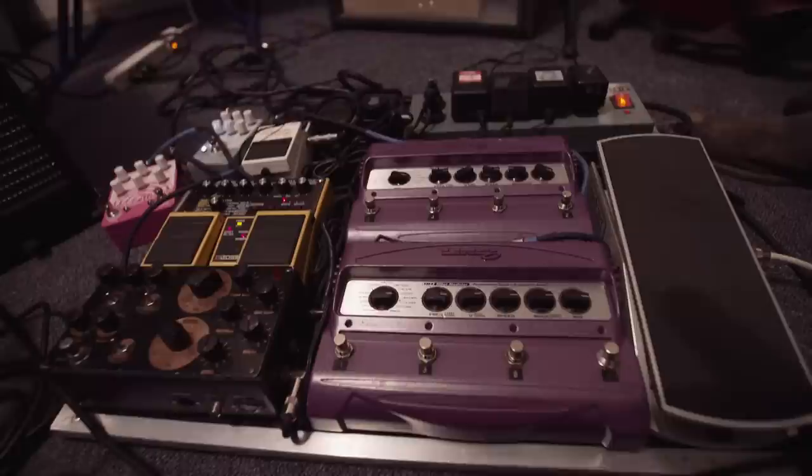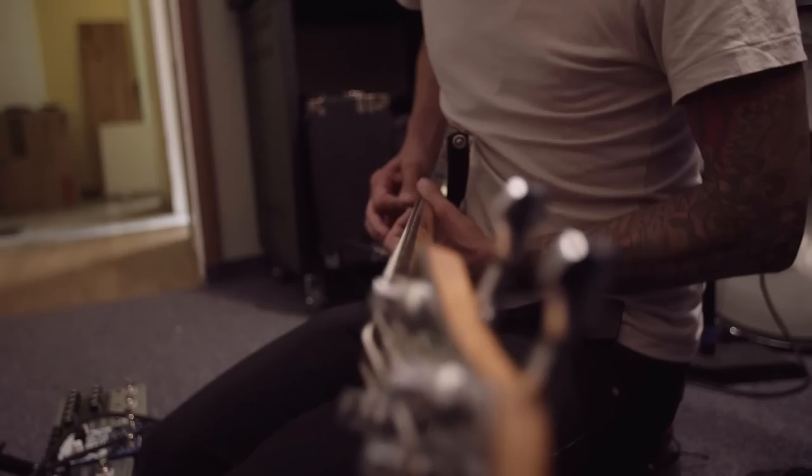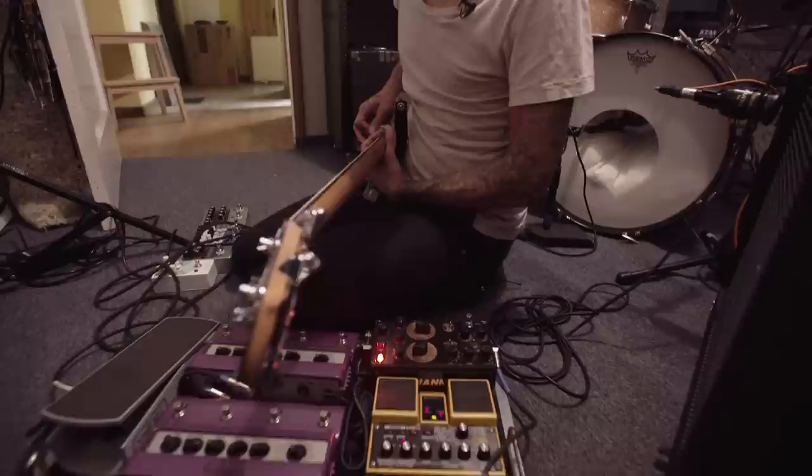And it's also disguised — it's not like, oh that's the Line 6. So that's like the main thing I'm so psyched on. And then of course we can go to the Rainbow Machine, which I think is awesome.